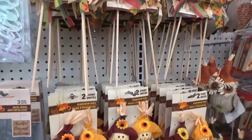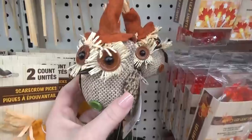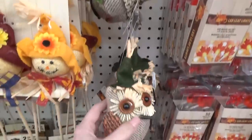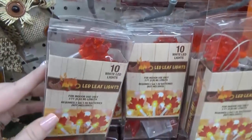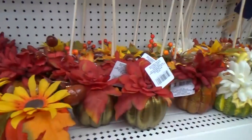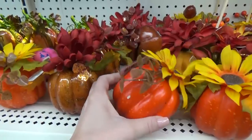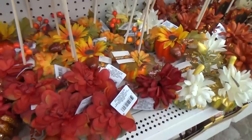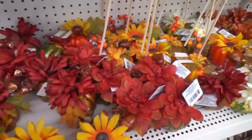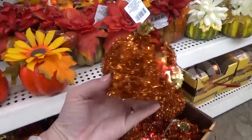If you're looking for scarecrows, the Dollar Tree definitely has lots to choose from. They also have these really cute little owls and some strands of lights that look like leaves. I do remember seeing this pumpkin flower arrangement last year — pretty cute for just a dollar. These would make cute centerpieces at any fall party or gathering. I don't remember seeing these pumpkins last year though — they're pretty cute, nice and sparkly.